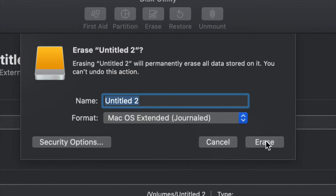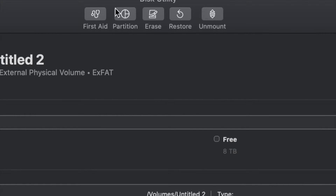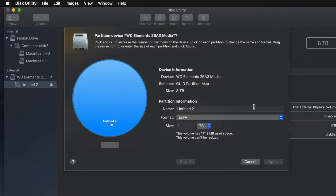But before we do that, in case you don't want the whole external hard drive dedicated to making that huge backup, we can partition it. I'm going to click Cancel for now and click on the second option that says Partition. This is the best thing you can do with an external hard drive — make a few virtual external hard drives from one physical external hard drive.